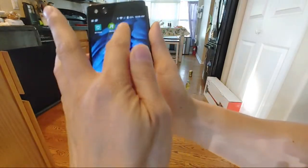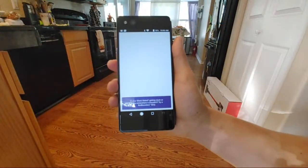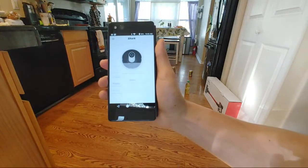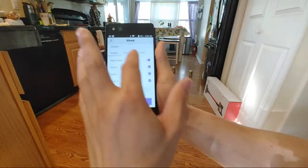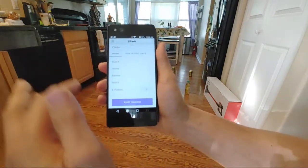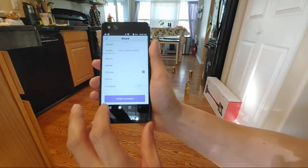Let's go ahead and do the actual cleaning challenge. I have a cleaning challenge set up back that way, so we'll tell the Shark to start cleaning. We'll press the clean button here, select a single area — we'll do the entryway — and just do a single run for the sake of time.